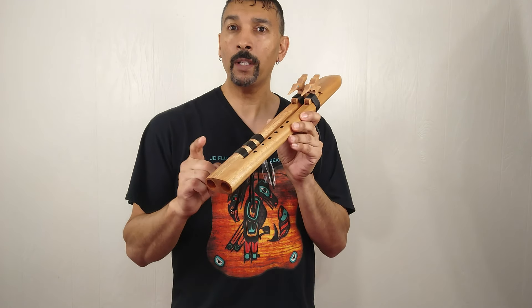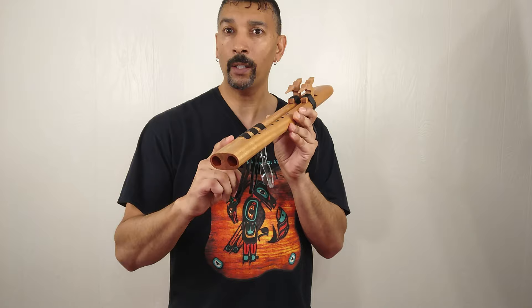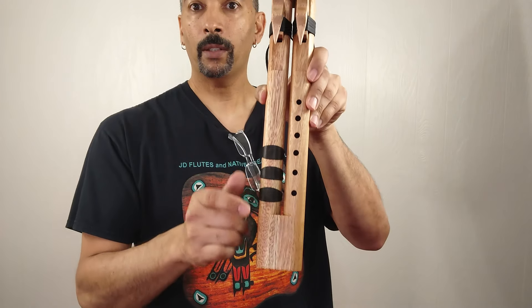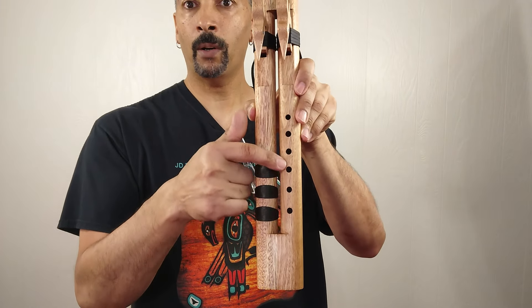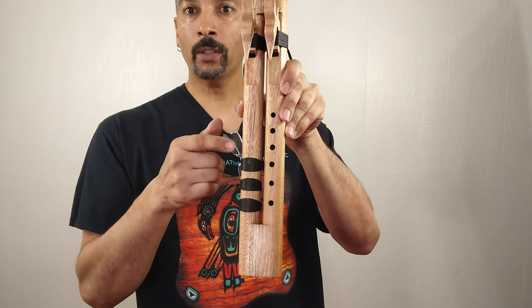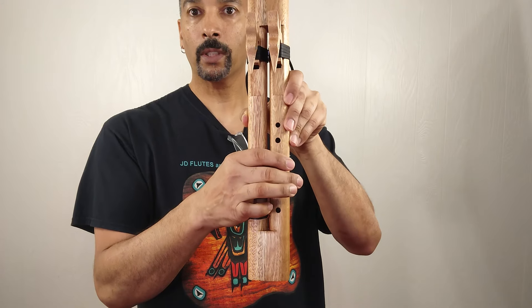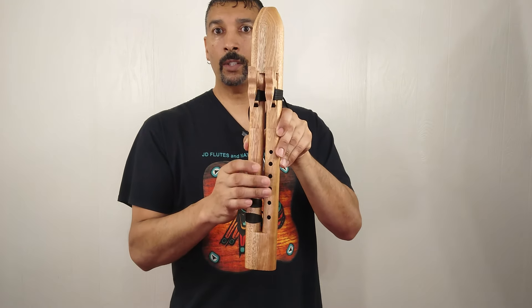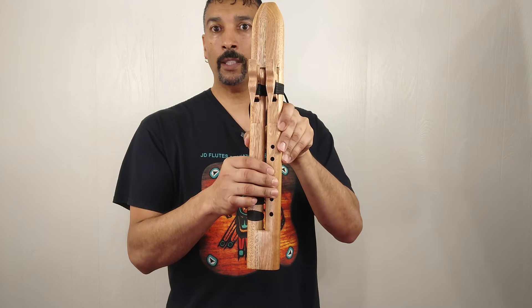What I'm doing different with this one here versus my other one, I'm producing them with a little bit smaller bore, which made the finger holes a whole lot smaller. And I also moved the two flutes closer together so you can reach across the flute a whole lot easier.